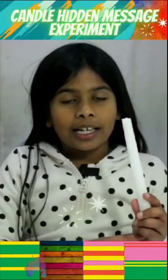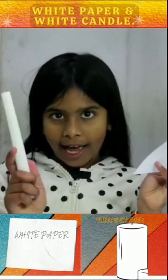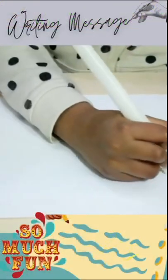Hello guys, let's make a candle hidden message experiment. First, you need a white paper and a white candle. You can write any message.